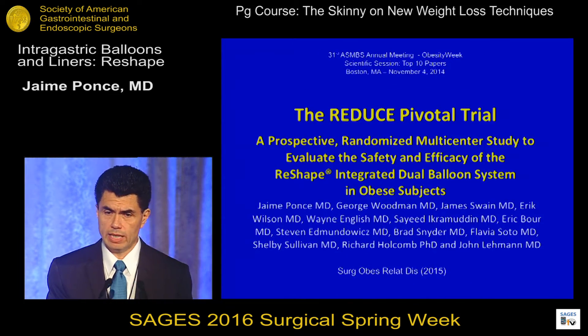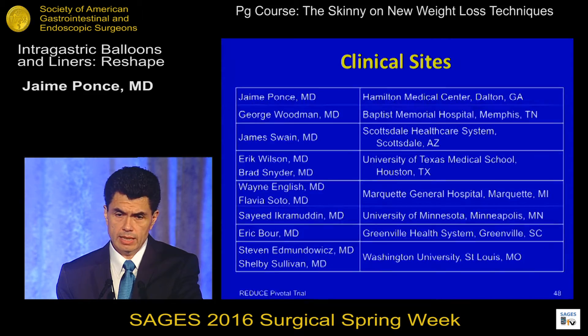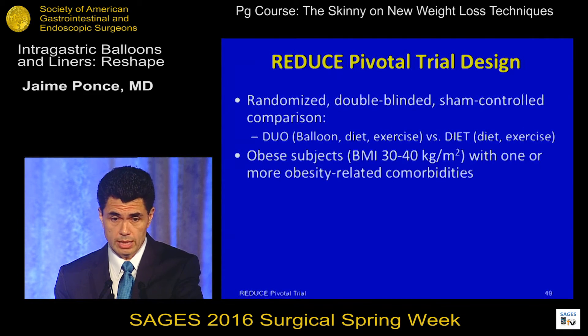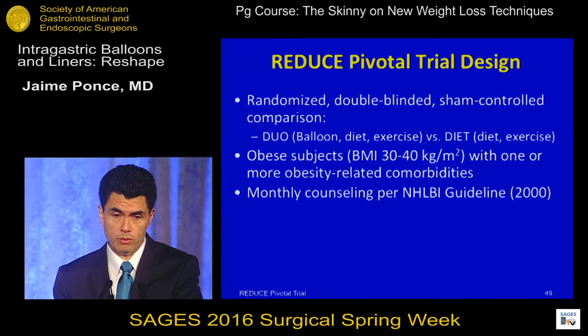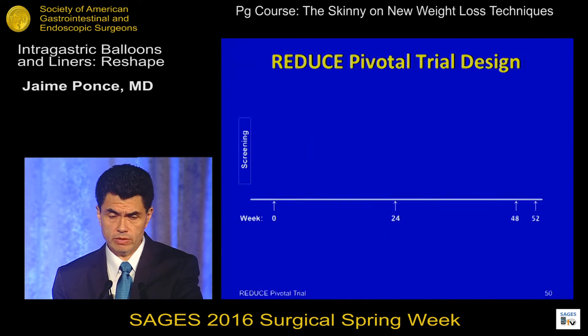The main data on this balloon comes from the REDUCE pivotal trial published last year — this was the study submitted to the FDA. It was done at eight clinical sites in the United States and is a randomized, double-blinded, sham-controlled comparison — level one evidence — comparing balloon plus diet and exercise versus diet and exercise alone. It enrolled patients with BMI of 30 to 40 with at least one comorbidity, as FDA required, with monthly counseling, and assessed weight loss and adverse events.